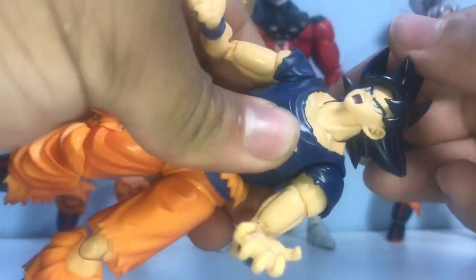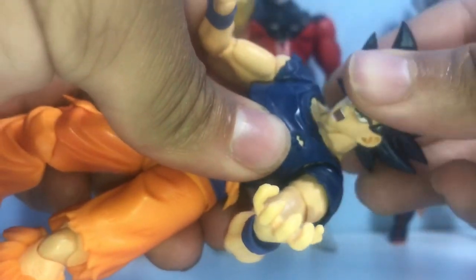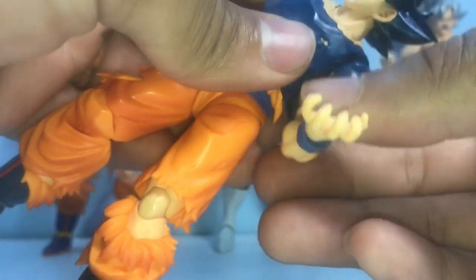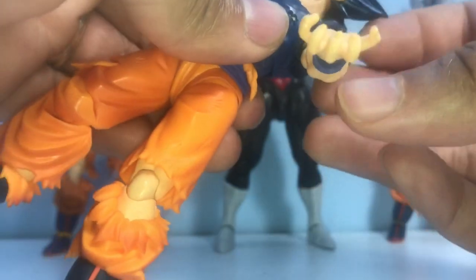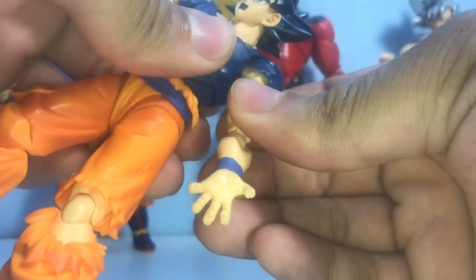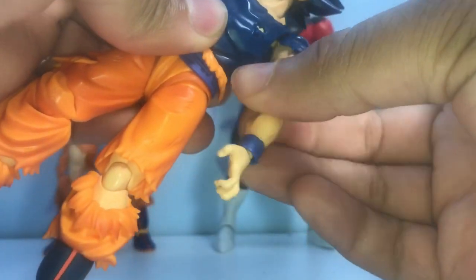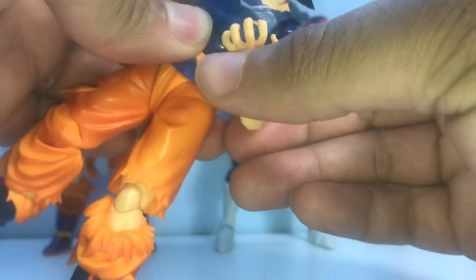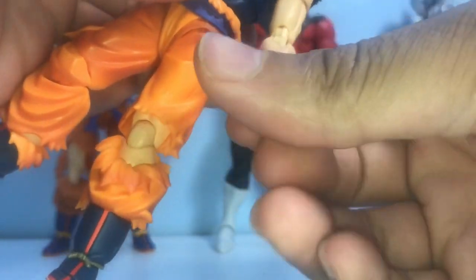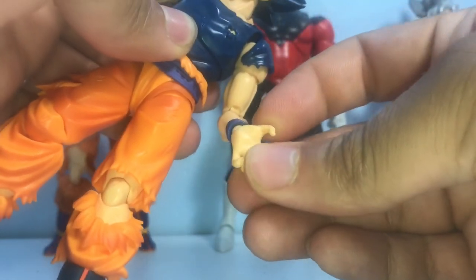Head articulation: goes all the way down, all the way up, tilt left, tilt right, and rotates 360 degrees. The arm — the little shirt pieces detach, like every other major Goku with his outfit on. The arm rotates 360 degrees, can be shifted downward or upward. Bicep swivel is 360 degrees. Elbow joint goes all the way up and back down.